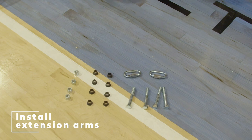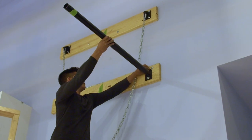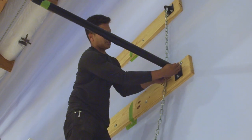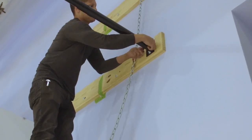Installing the extension arms. Lay out the spacers, nuts, and bolts. Insert the arms into the brackets and line up the holes. Take one bolt, then a spacer, push through the hole of the extension arm, then place another spacer and a nut. Do not fully tighten at this step. The spacers will be a tight fit, but once the nuts are tightened, they will squeeze into place.